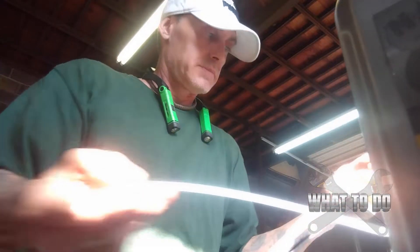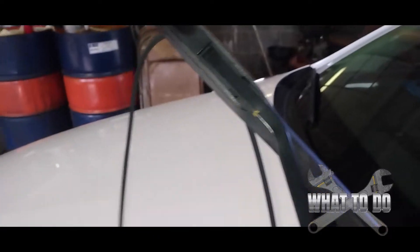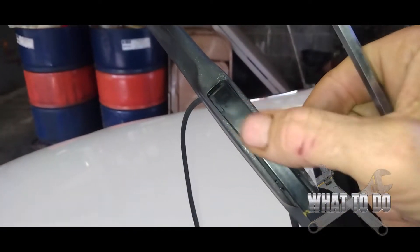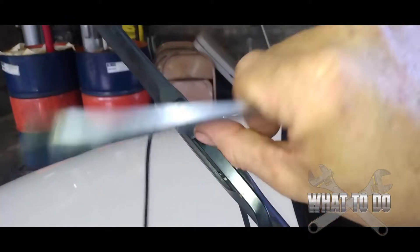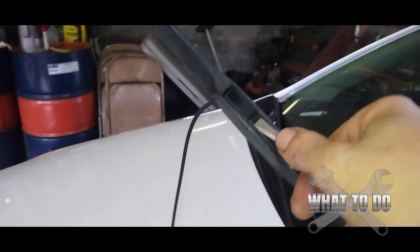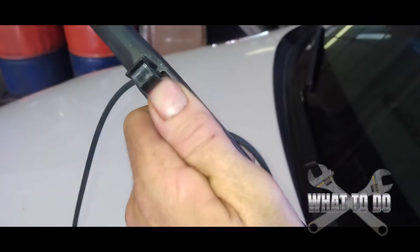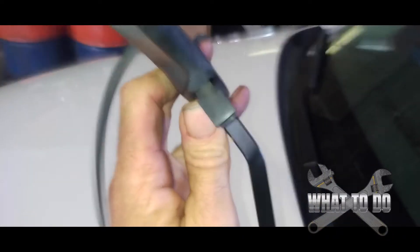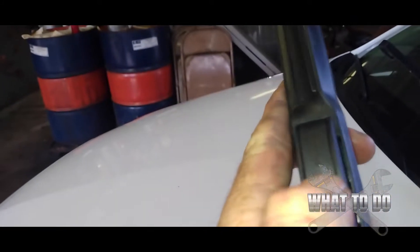Coming over to the blades — these use what is called a J-hook, so they're hooked in there. You have this clip right here, and if you don't want to break your nails, you can get a flathead screwdriver. Just put it in there and flip that right up, just like that. Now you can pull down on it, turn it, and lift it straight off — just like that. This is going to have another flap in the front.